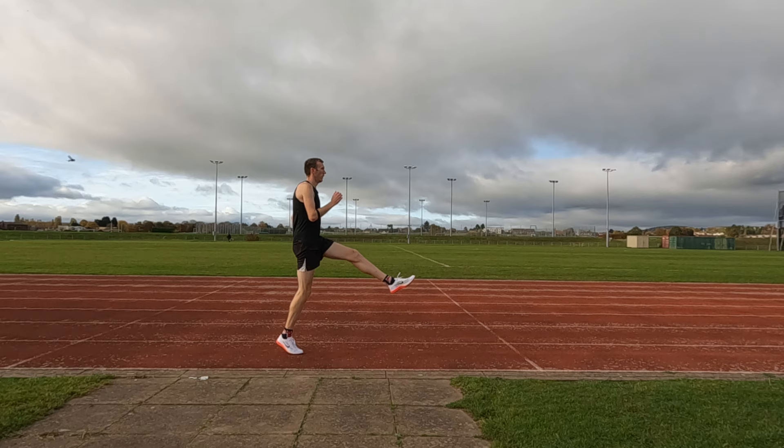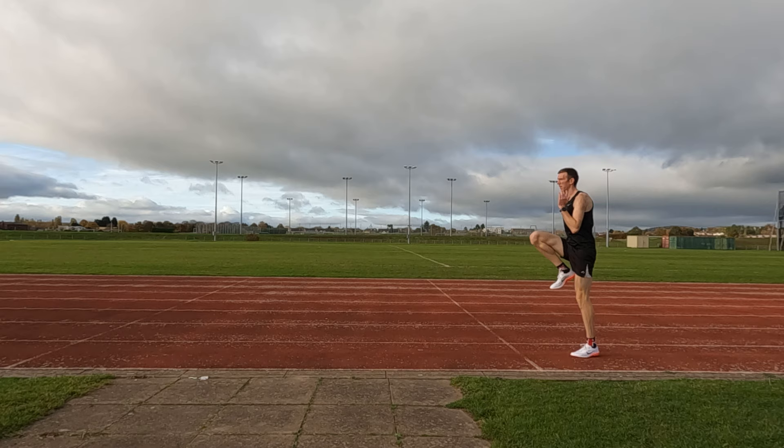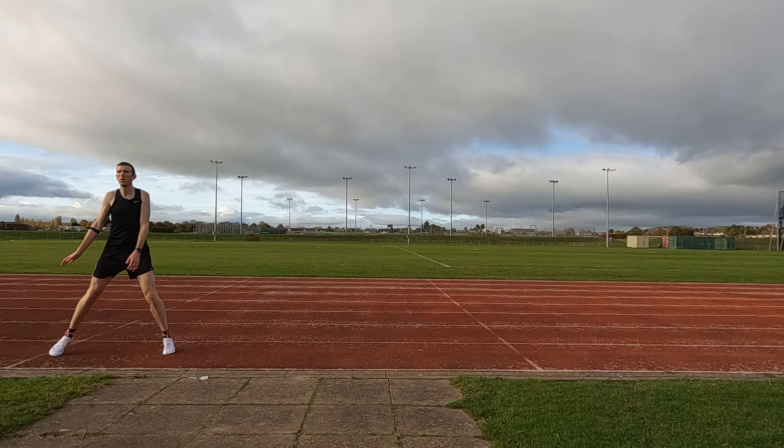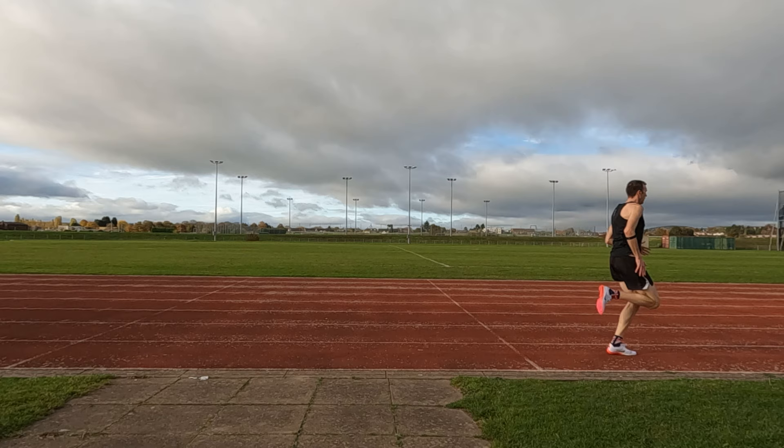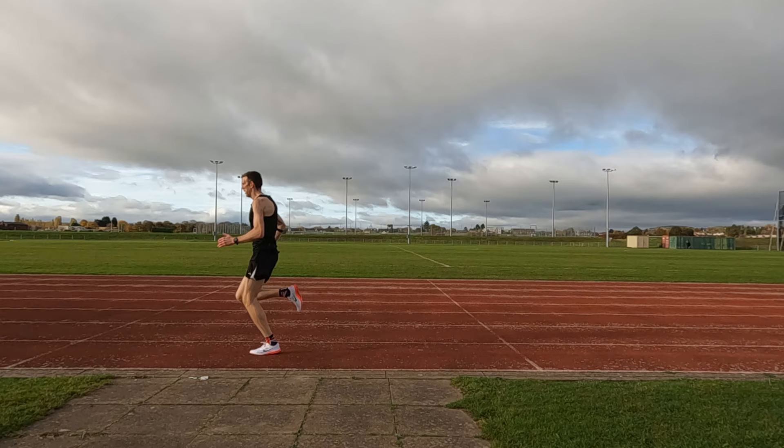Drills and strides done. 600, 400, 200 times three — let's see what we do.